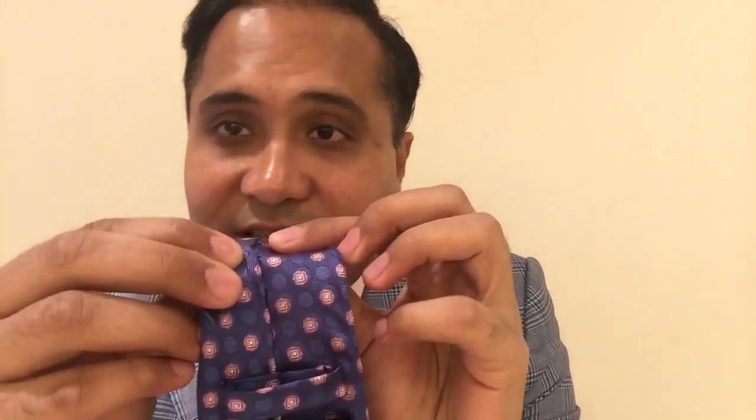The first thing to look for in a high quality tie is the slip stitch. The slip stitch is the stitch running through the tie at the back — you can pull apart and see it. It should be running all the way up the length of the tie, and that's the first hallmark of a good quality tie.